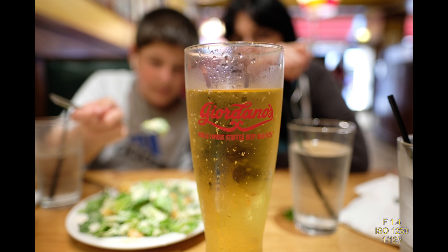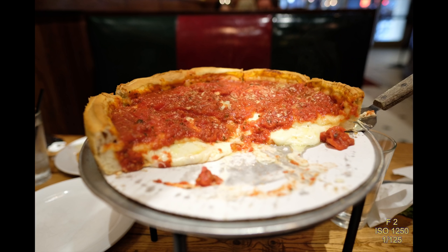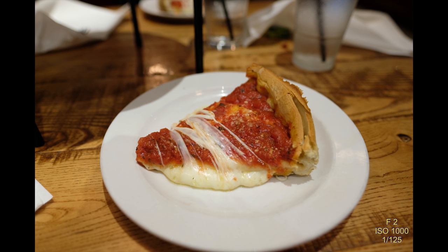Here's an example of getting close — I could have gotten even closer to this beer glass. I shot this at F1.4, ISO 1250, and it just blows out the background. It does a great job indoors for food photography. And here's a shot of the pizza — I almost deleted it but left it in. Here's a slice; it's what they call their stuffed pizza. If you guys have any comments about pizza places in Chicago, please leave a comment — we try to get there once a year.